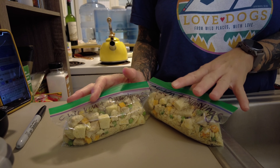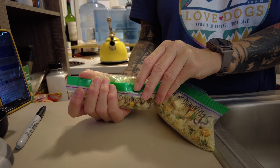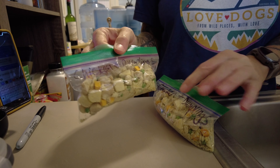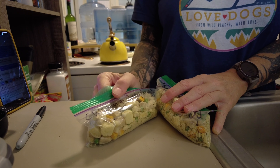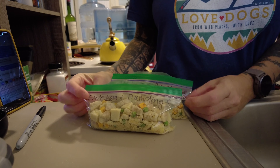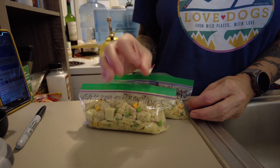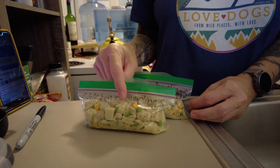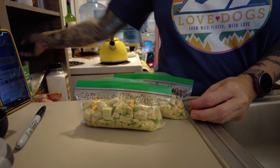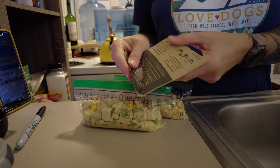This is the Mountain House chicken and dumplings. You can see on the bottom it says two servings. I can't eat two servings in one sitting, so we're going to open this up and put it in Ziploc baggies so that I have two meals out of it. I'll look at the serving size — it says one cup makes one cup prepared — and then how much water to add: one and a third cups. On my Ziploc baggie I'll write what it is and then divide one and a third cups of water by two servings to figure out how much water goes in each divided portion.